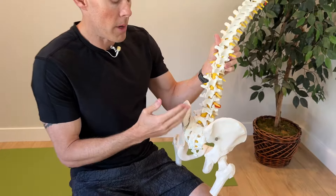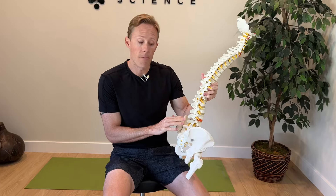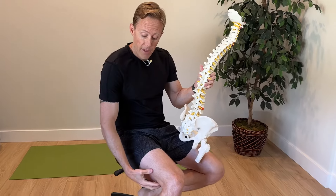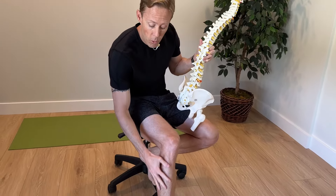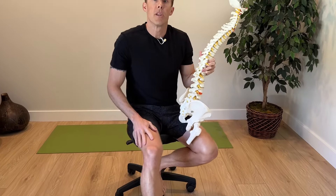When people have lumbar radiculopathy, in most cases it involves the lower lumbar spine — L4, L5, and S1. Symptoms from those nerves will tend to go into the buttock, the back of the leg, kind of the hamstring region. Sometimes it can wrap around the knee, and if it gets more severe it can go down past the knee into the calf, shin, and foot. So if your symptoms are anywhere in those regions, the exercises in today's video can help reduce pain and sensitivity.